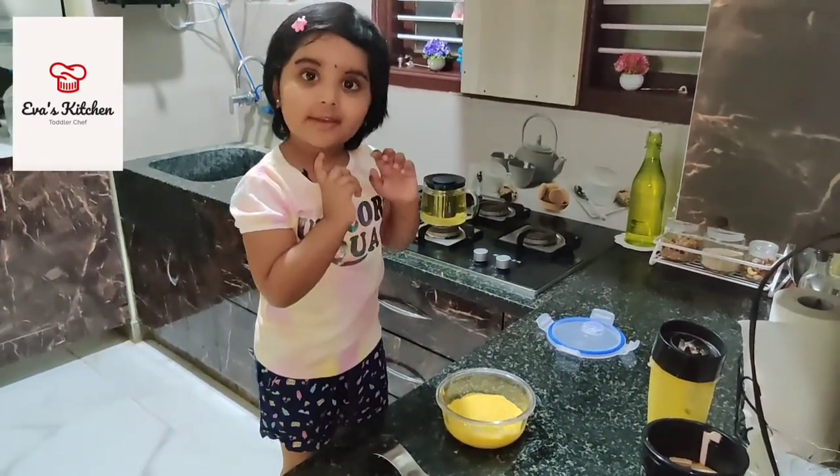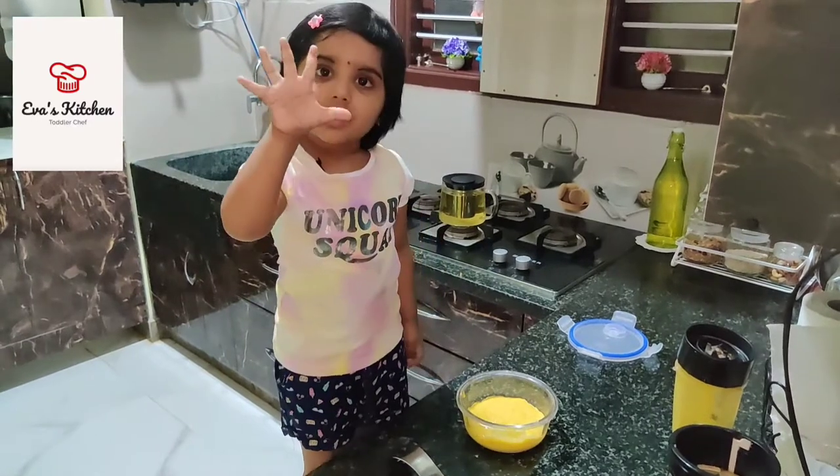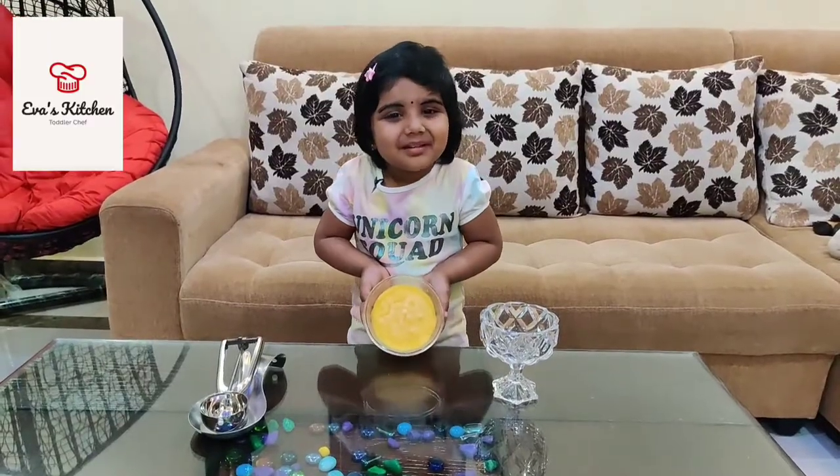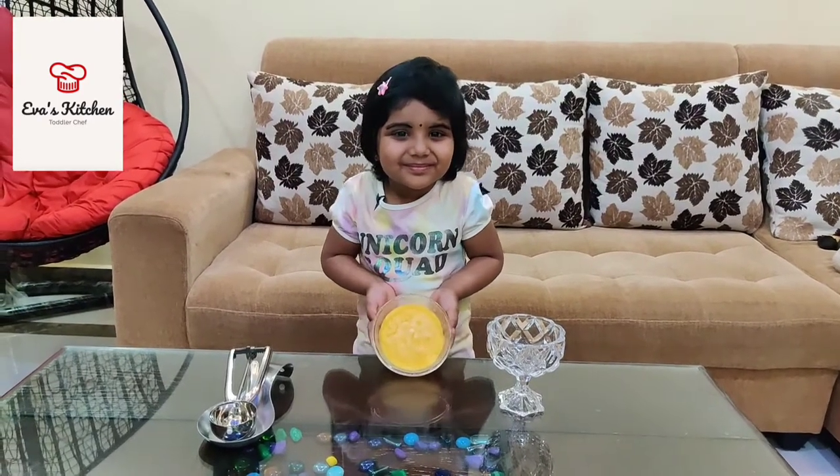We set four, five hours. Look at my mango ice cream. Mango ice cream is ready.